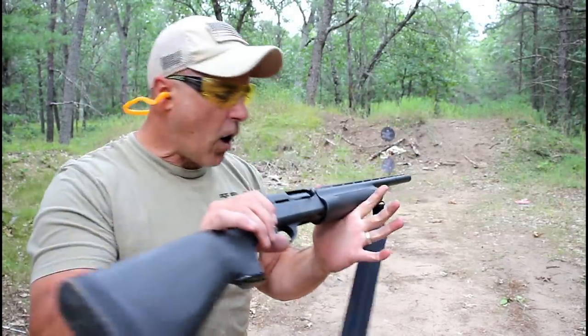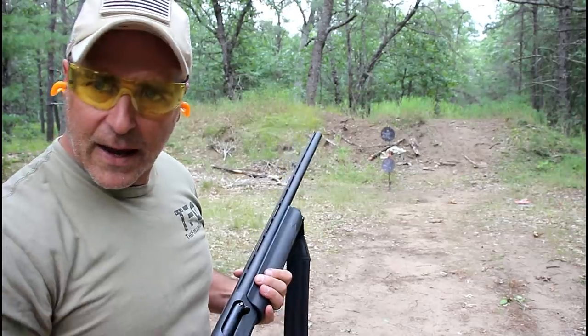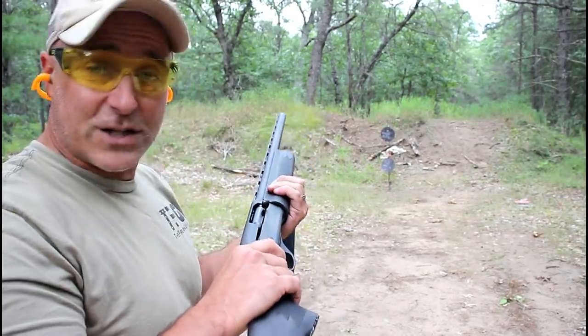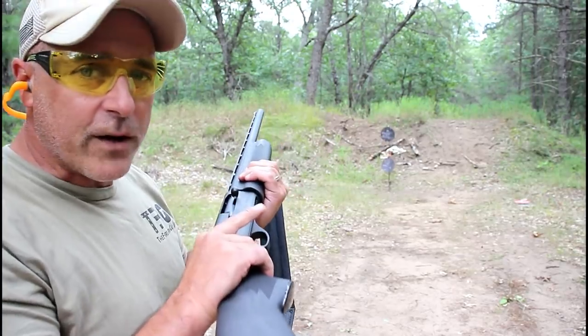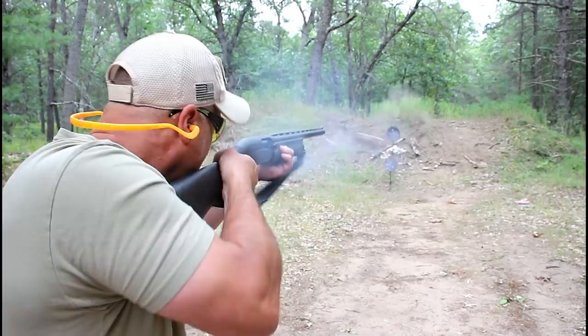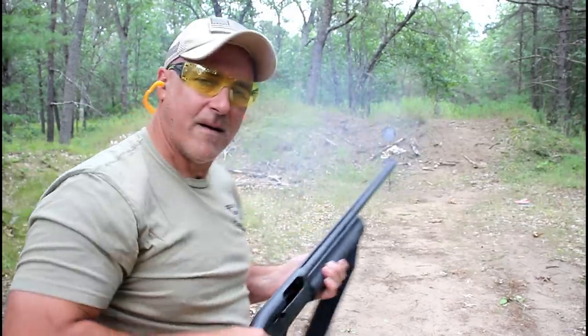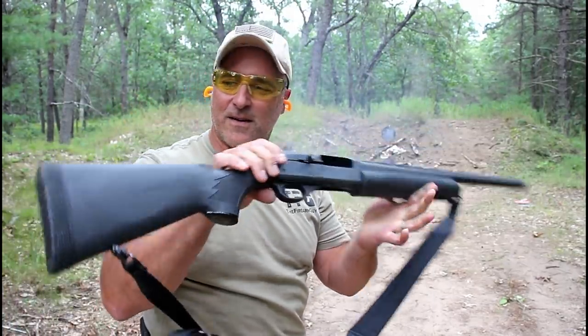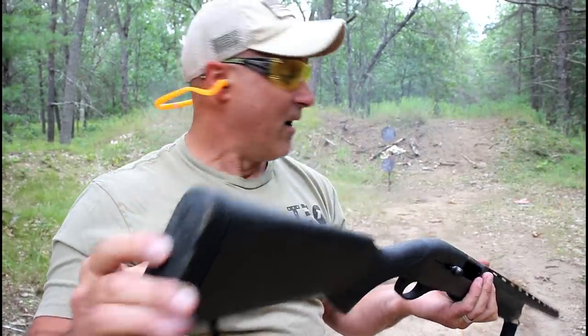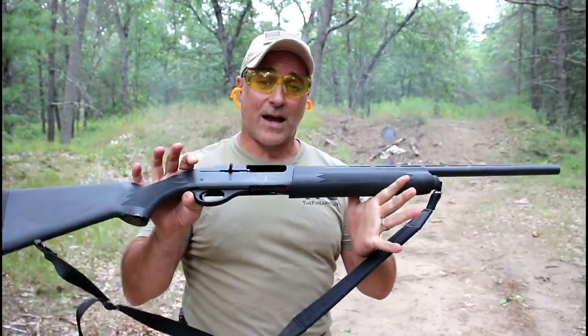Most commonly known for waterfowl — definitely a hunting shotgun. Very nice. Remington makes some great shotguns and this one is no different. Let's check it out. There it is. Nice butt pad here, kind of need that on the semi-auto. Very nice shooting shotgun.